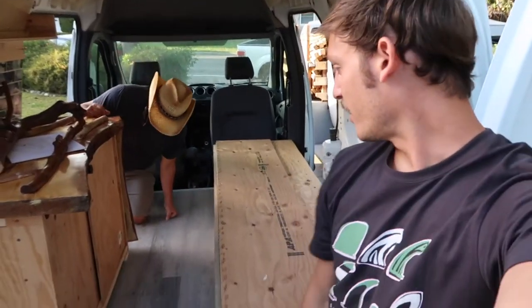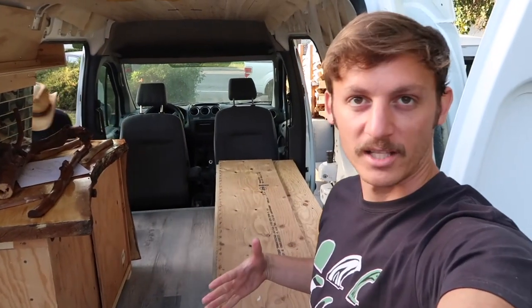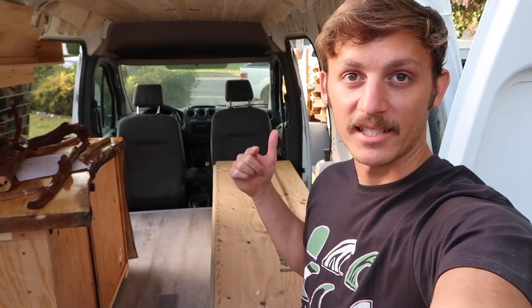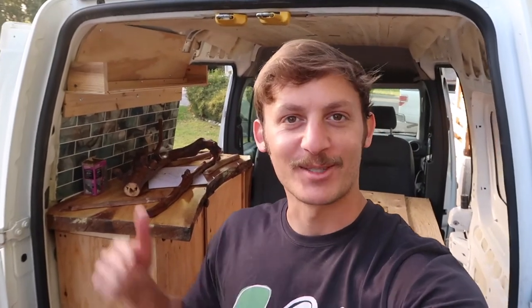We're going to wrap up the video here. Thank you guys for watching. Remember to leave a like and subscribe and we'll see you guys in the next one. Please consider subscribing and leaving a like — we'll see you next time. Bye.